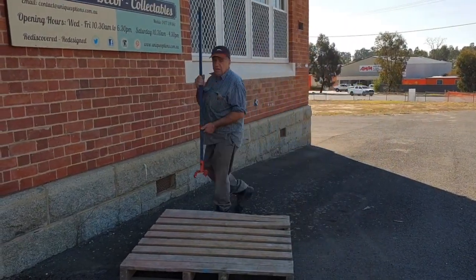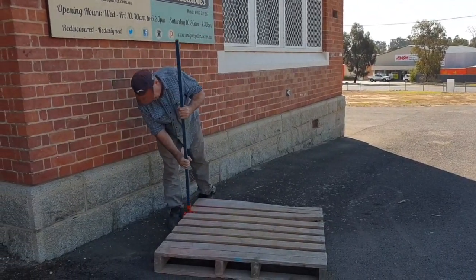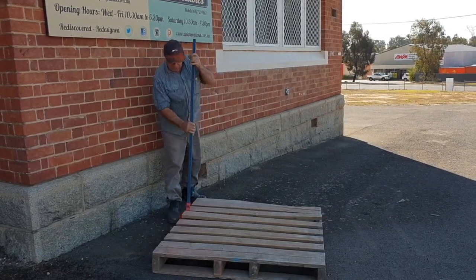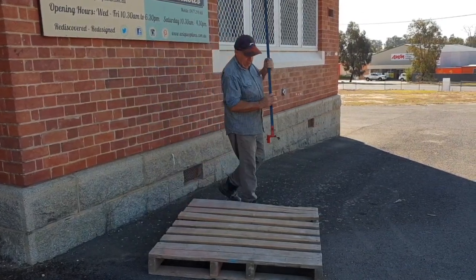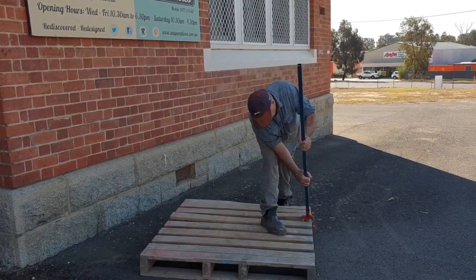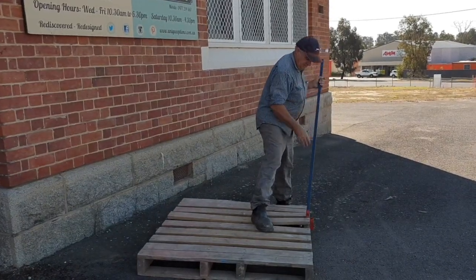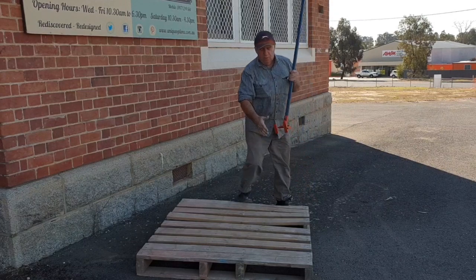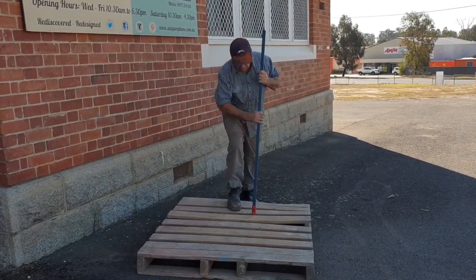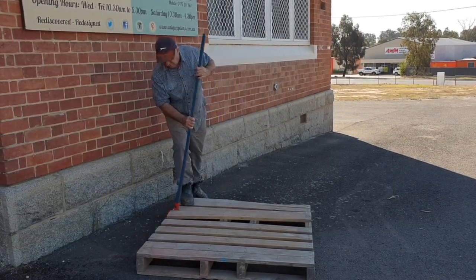The best way to do a pallet is to start from the outside boards first, or the outside runners. Just lightly pull up — you don't have to yank and jam and bash and carry on. It makes it really, really easy to do, as you can see. These boards are a bit close together so it's a little bit awkward, but it works just as good. You can see how easy that is — they just pop out beautifully.